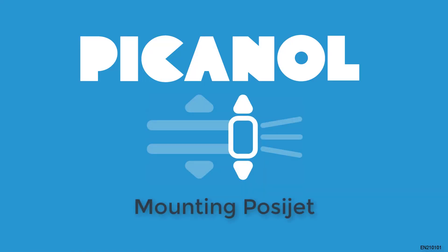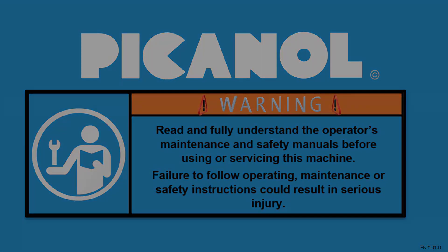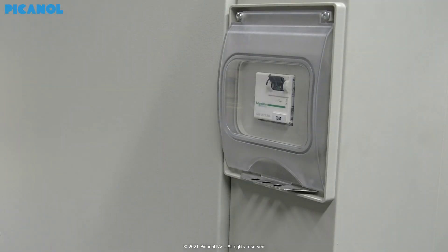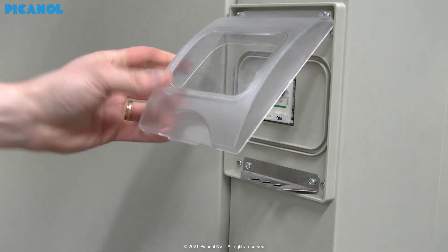In this video we will explain how to install the Posi-Jet movable main nozzle on an Omni Plus i machine. Read and fully understand the operator's maintenance and safety manuals before using or servicing this machine. Failure to follow operating, maintenance, or safety instructions could result in serious injury. Switch off the loom and use a padlock to secure the main switch.